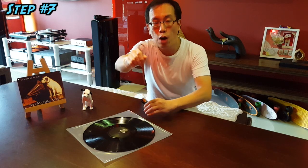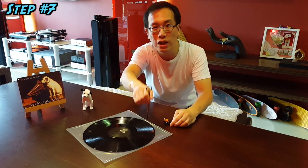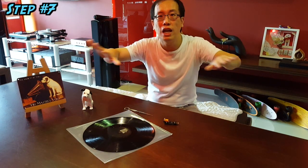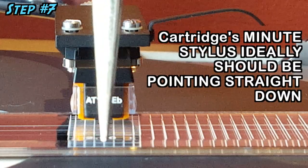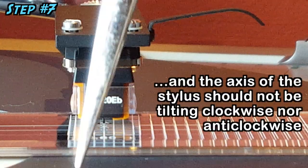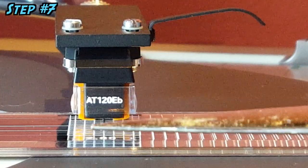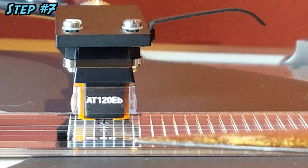Azimuth denotes how perpendicular the stylus is to the record playing surface when viewed head-on. Establishing perfect azimuth will give you hours of listening pleasure, as left and right channel output balance is achieved and channel separation is optimised. Accomplishing correct azimuth can be as simple as ensuring the cartridge body is parallel to its mirror image in the mirror cartridge protractor.